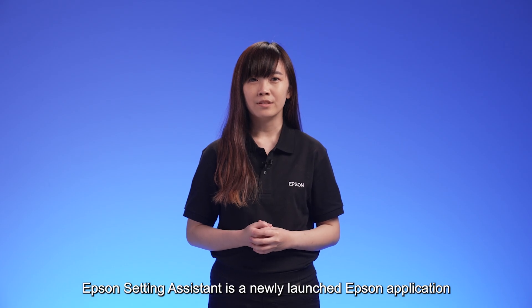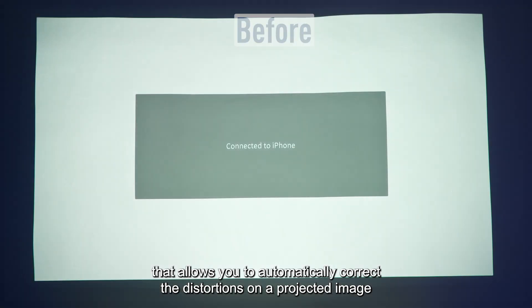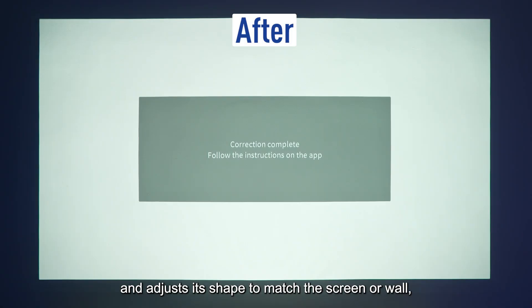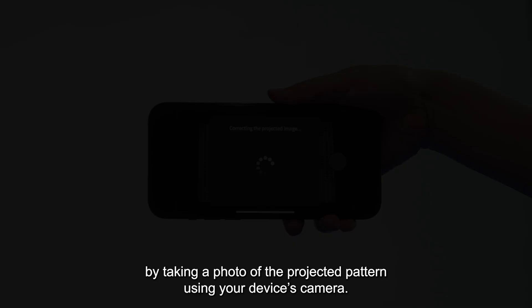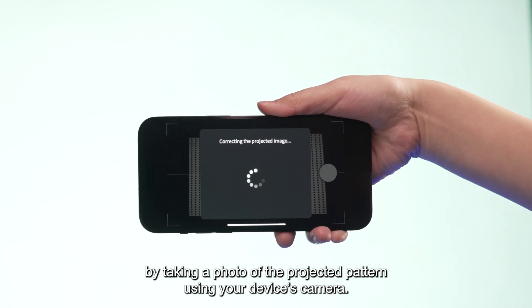Epson Setting Assistant is a newly launched Epson application that allows you to automatically correct the distortions on a projected image and adjust its shape to match the screen or wall by taking a photo of the projected pattern using your device's camera.